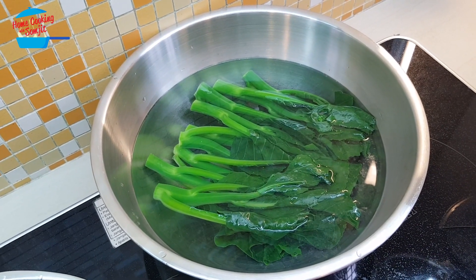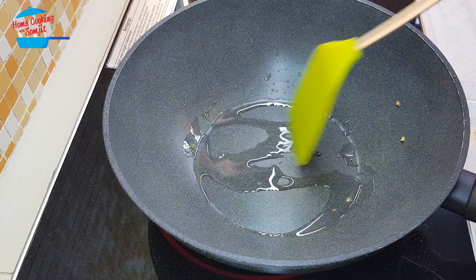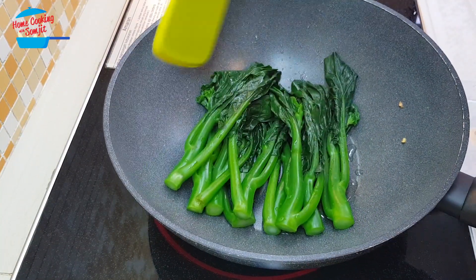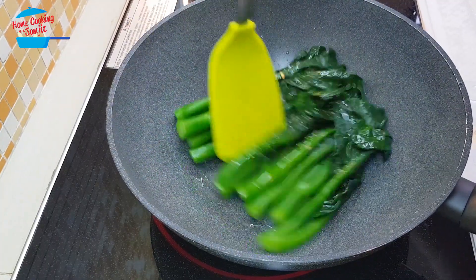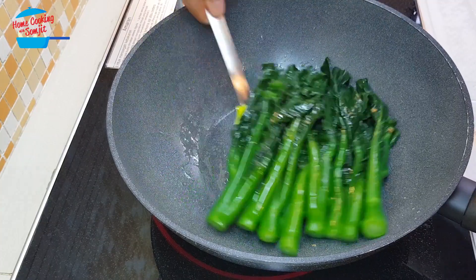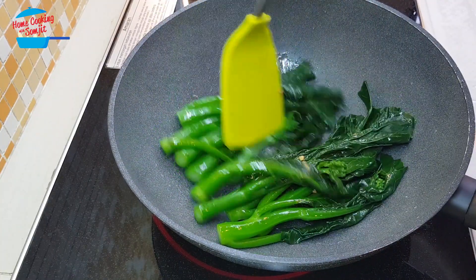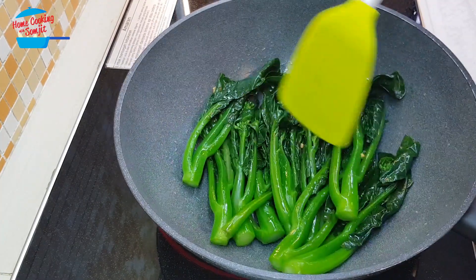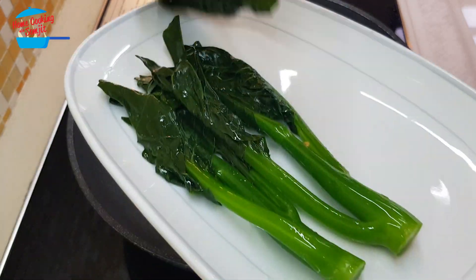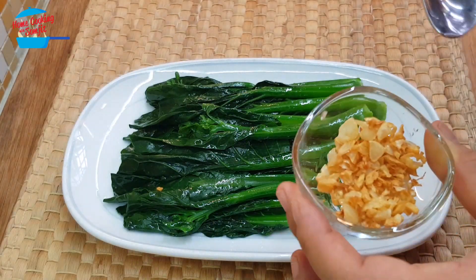I'm going to leave it there for about 20 seconds and then we can take it out. We still have the garlic oil in the pan and I just heat up the pan a little bit and I'm going to put the vegetable inside here. We're just going to toss it over the garlic oil, give some nice glossy look for the vegetable and the nice fragrance of the garlic on the vegetable. Now we can dish out and serve, then sprinkle with the fried garlic.